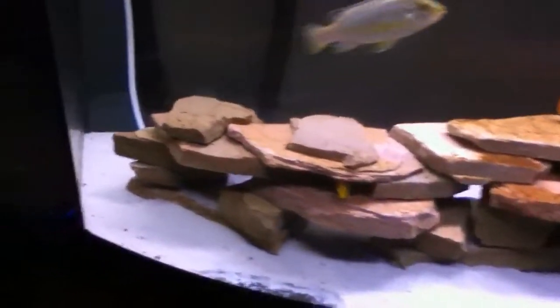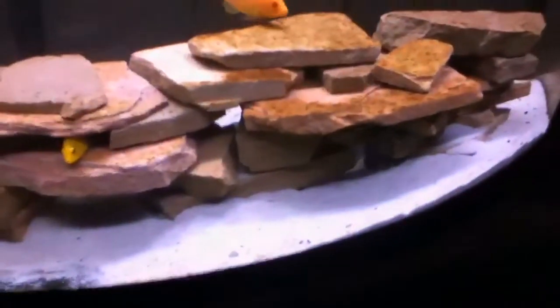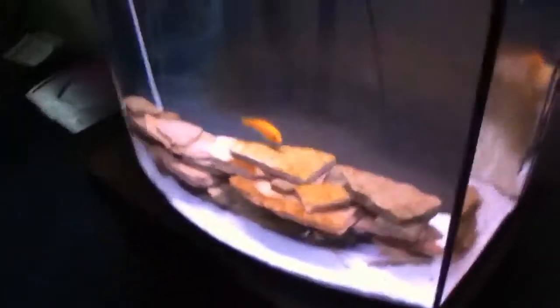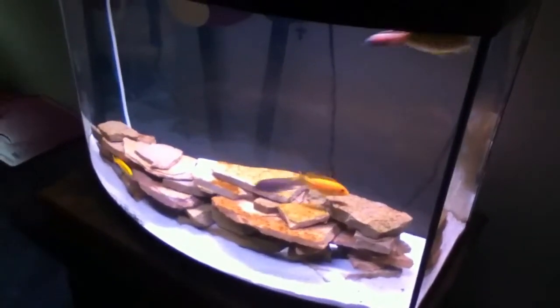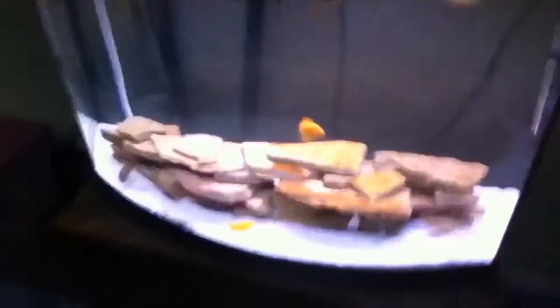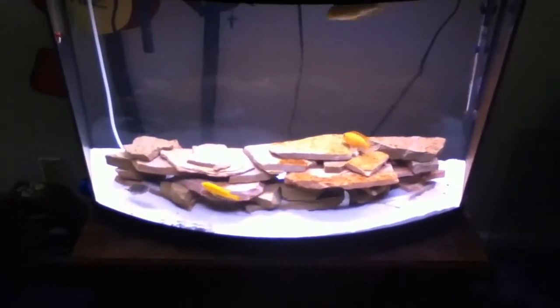Over here there's no water movement at all — it's going back to the filter but it's not real water movement. So if you don't want algae on your rocks, the sides, or the back of your tank, you might want to have a powerhead over here shining at the top. It's better to have water movement at the top to prevent algae.